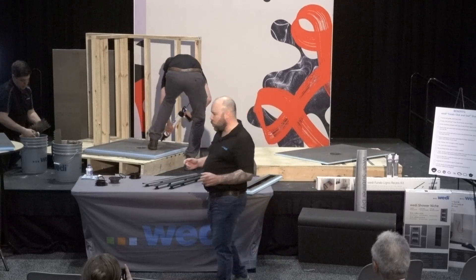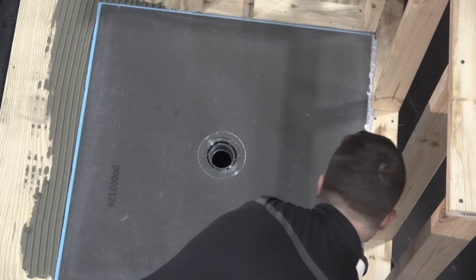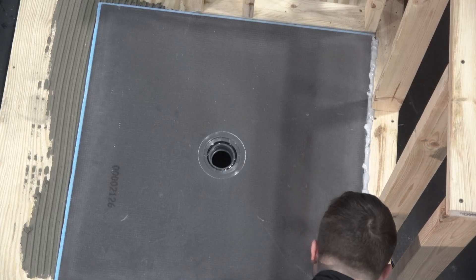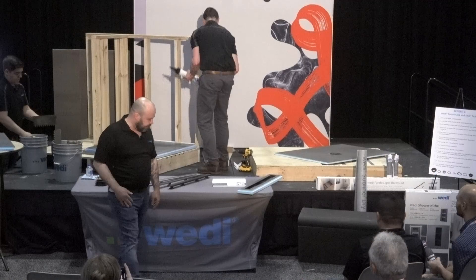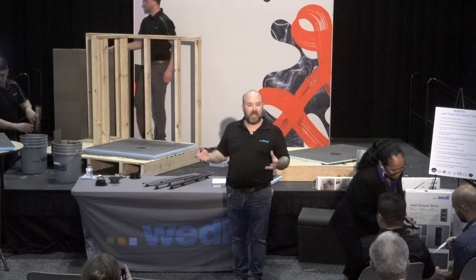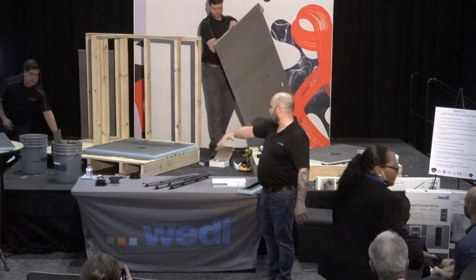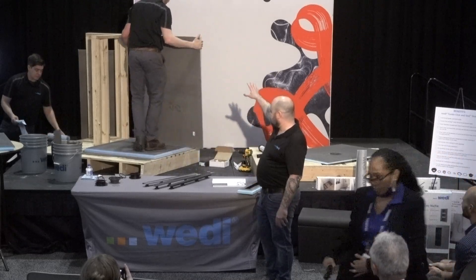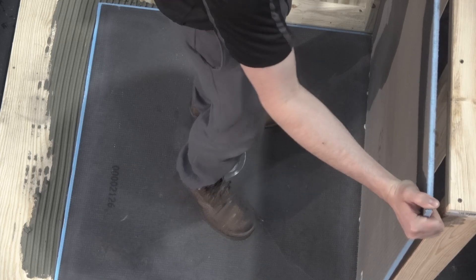The cool thing about Wedi is that if you have to modify your shower base — maybe cut it down, extend it, your shower's an odd size, or your drain is in an odd placement — you can cut down this shower base and simply recreate the channel with a circular saw and a razor blade. With our extension panels, it's equally easy to extend that shower base. Not a lot of tools, not a lot of thought, and you set it in thinset just the same. That half-inch bead of sealant is in the channel, and Greg's going to compress the sealant and install a half-inch building panel.